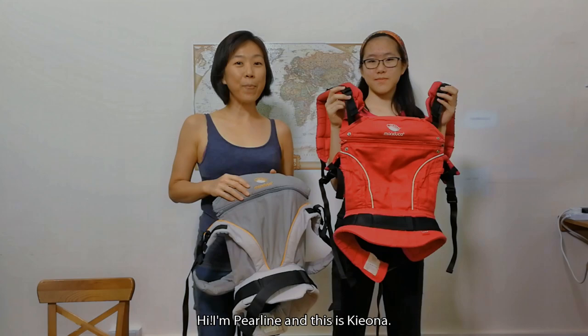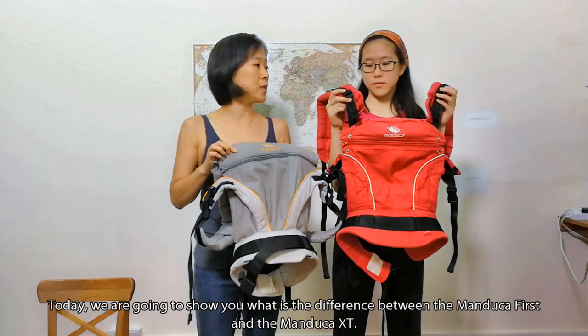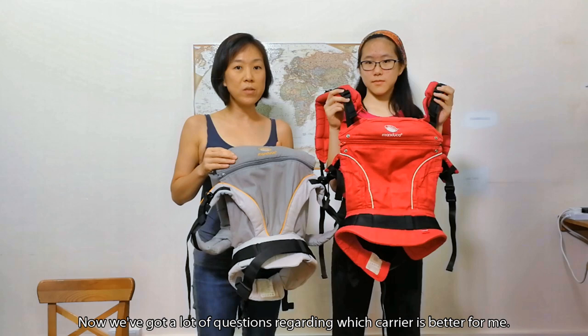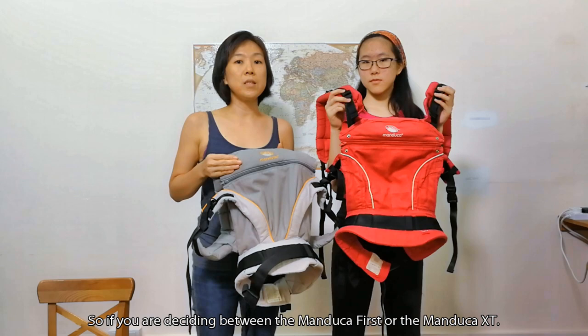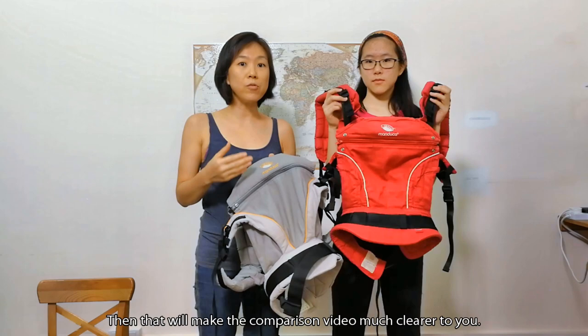Hi, I'm Perlene and this is Kiona. She's one of the youngest baby-wearing consultants in the world. Today we are going to show you the difference between the Manduka First and the Manduka XT. We get a lot of questions regarding which carrier is better. So if you are deciding between the Manduka First or the Manduka XT, it may be helpful to watch our features video first, as that will make this comparison video much clearer.